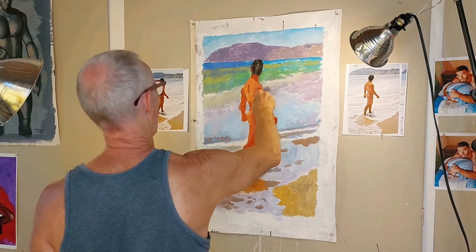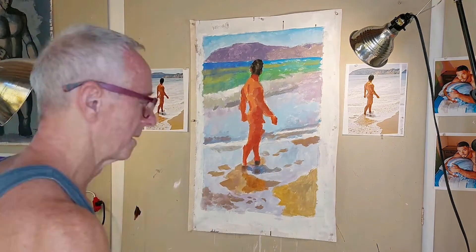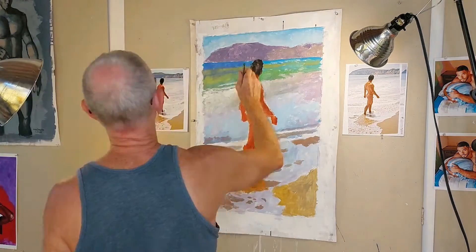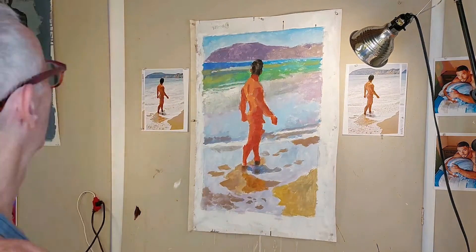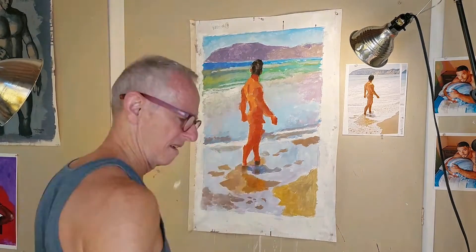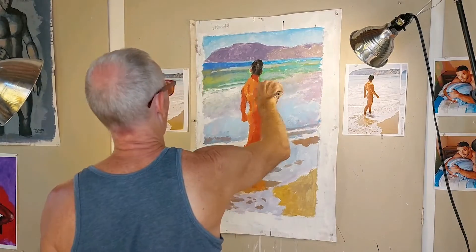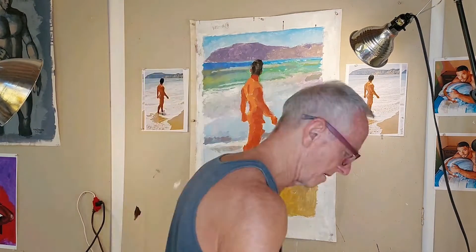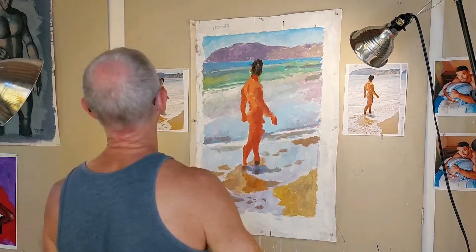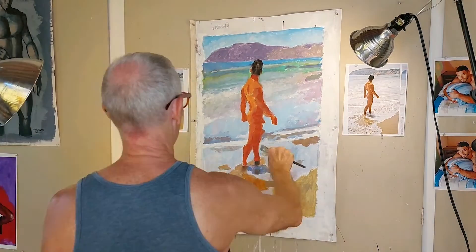When a color area works, I leave it, and when it doesn't, I try something else. Like I said earlier, I'm paying attention to the values — the lights and darks — because that's what's going to make things look like what they're supposed to look like. I really can't overemphasize how important it is to get the lights and darks right. It really isn't about the color; it's about how dark or how light the colors are. You have to pay a lot of attention to your source photo, because that's what tells you where to put the lights and where to put the darks.